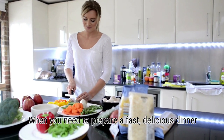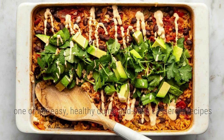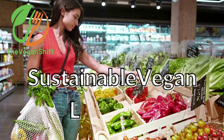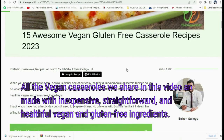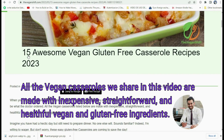When you need to prepare a fast delicious dinner, one of our healthy dump-and-bake casserole recipes could be what the doctor ordered. All the vegan casseroles we share in this video are made with inexpensive, straightforward, wholesome vegan and gluten-free ingredients.